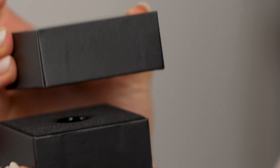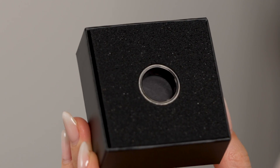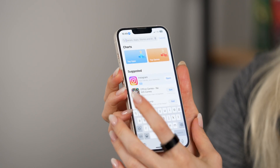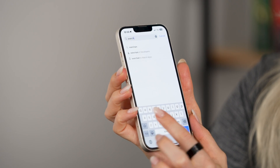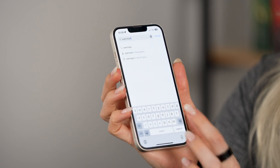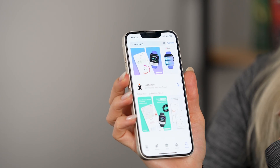This all comes in a sleek package and a matte black color scheme. Getting started with your device is super simple. The app XerChain is already uploaded to the App Store — just type in XerChain, search, and it's right there and ready to go.